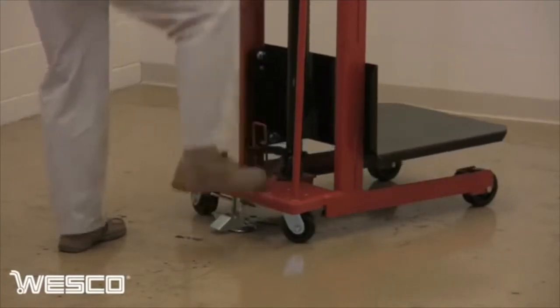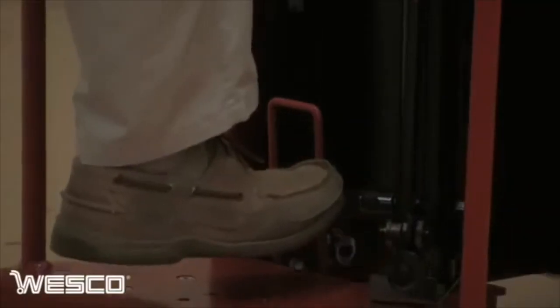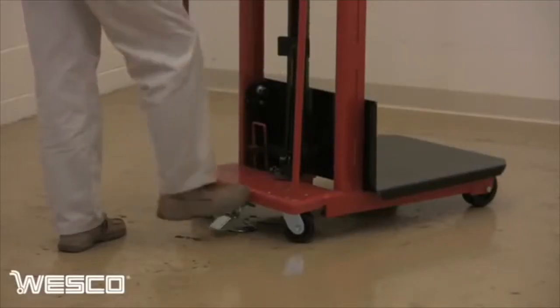Simply pump the pedal to raise the platform, press the release pedal to lower it, and release the floor lock to move the truck to position.